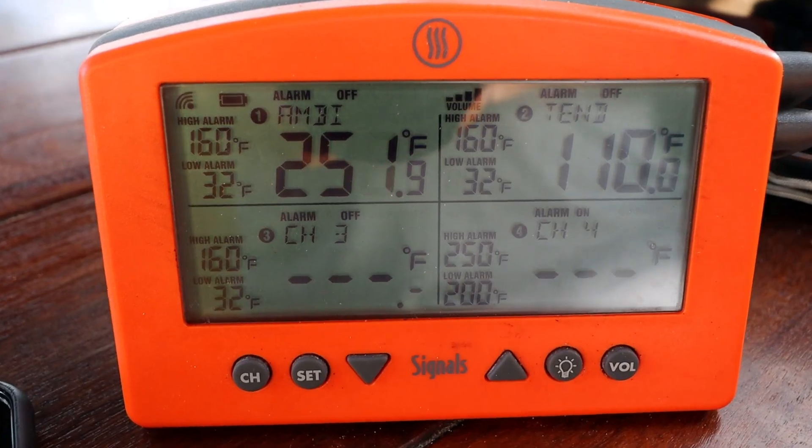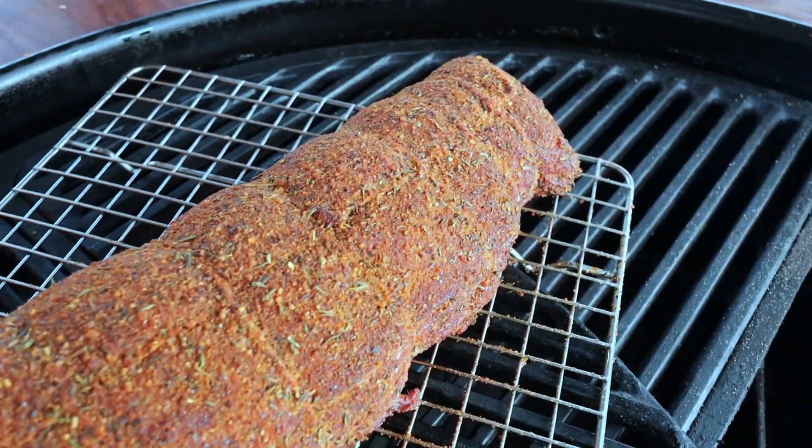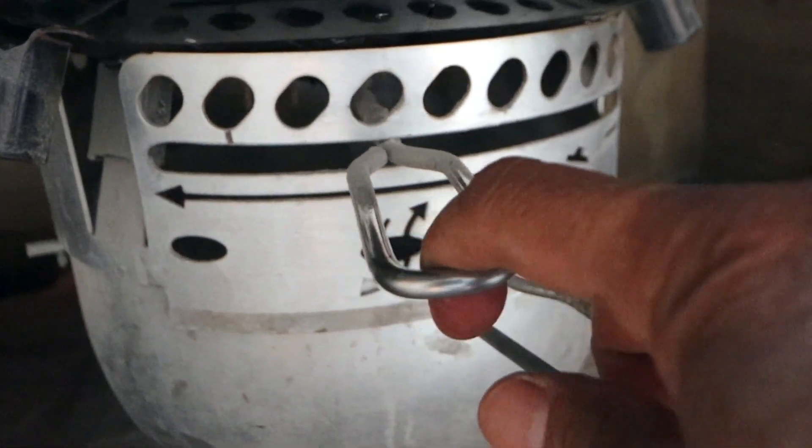Now we've reached our internal temperature of 110 degrees. Let's get the lid off and take a look. I'm very happy with the way this looks and feels. The exterior is dry, the bark is set, so we know that the seasoning has adhered to our beef tenderloin — which makes the sear a lot easier.